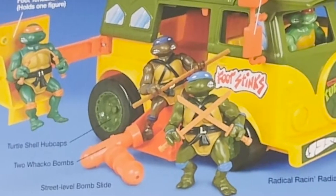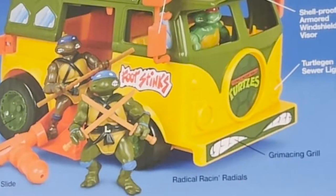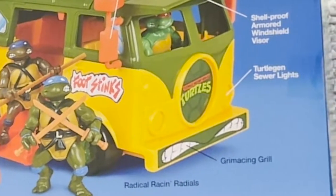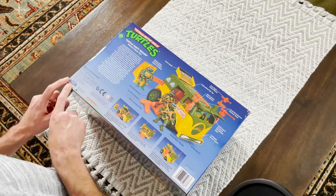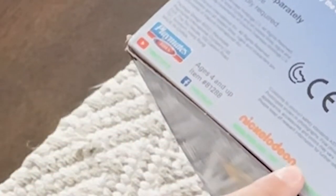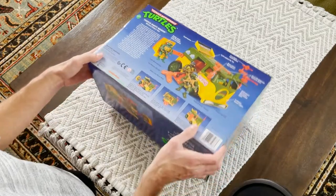I'll be honest, I never knew what any of this stuff was called when I was a kid. I just knew I had a turtle van — or the party wagon — and I think I actually called it the turtle van, truth be told, growing up. All this looks original. Once again, different things like YouTube channel, Facebook, websites down here — that wouldn't have been on there back in the original days either.